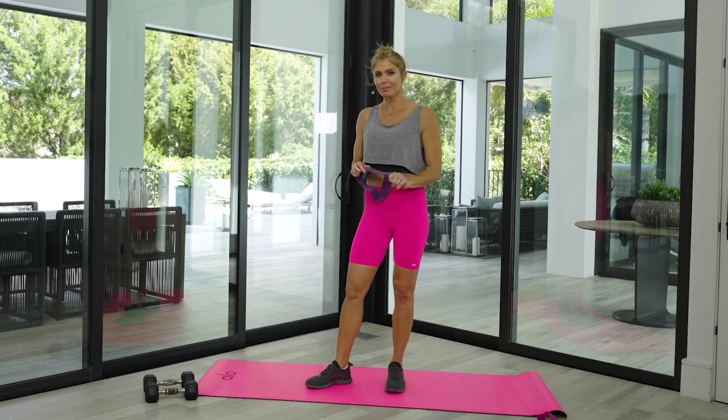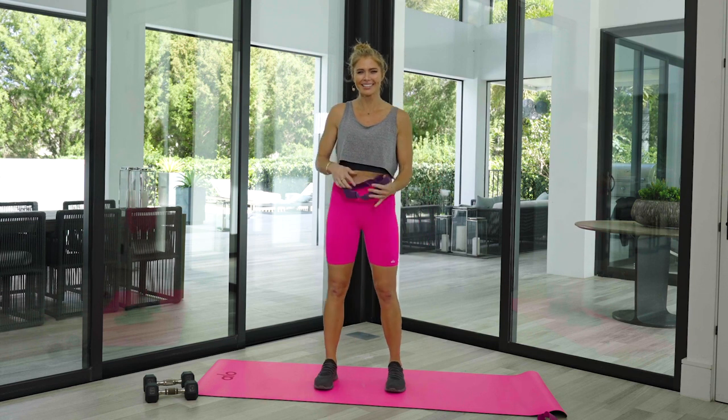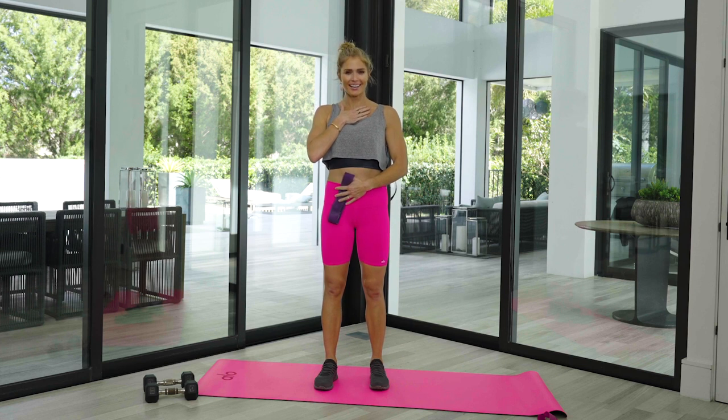Grab the heavier ones when you feel like you could go a little more. Let's take a big deep breath — usher in that strength, confidence, and stillness, that beautiful energy.